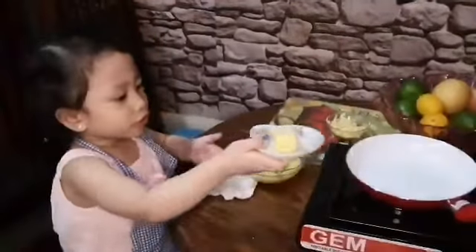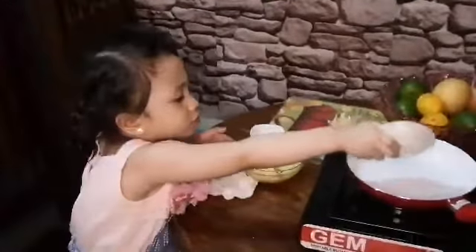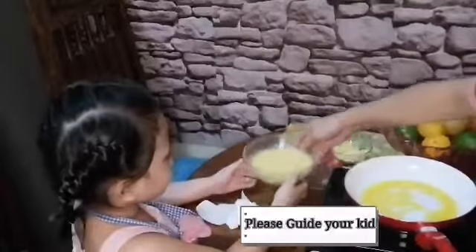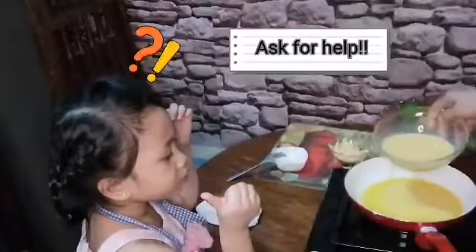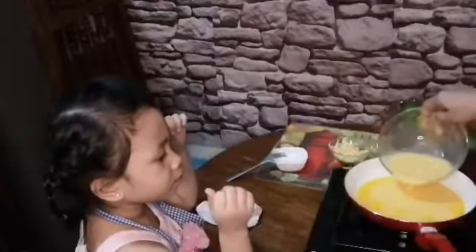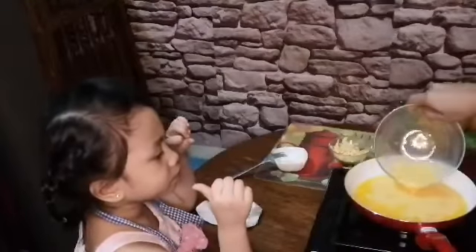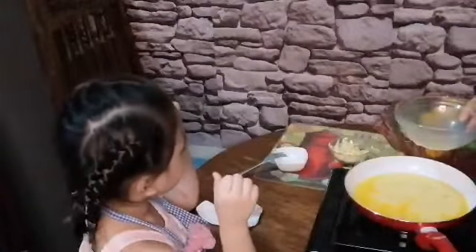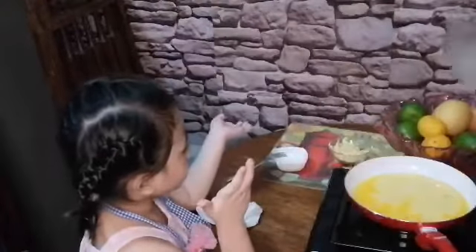Put the butter in the pan. Put the cheese in.